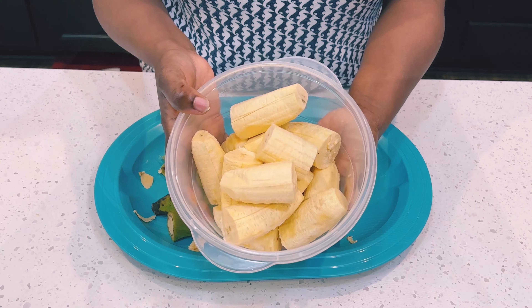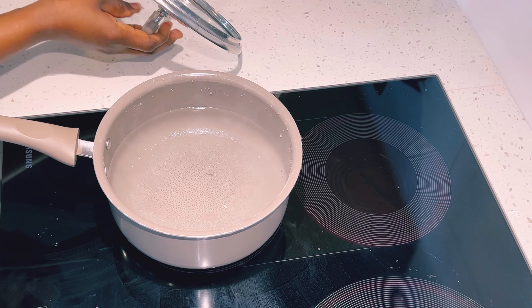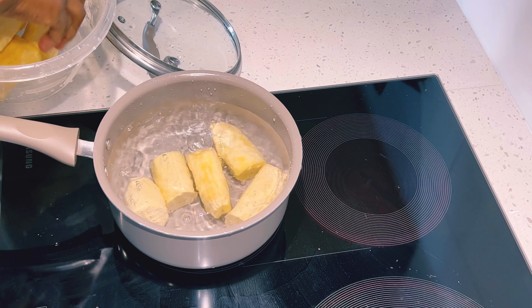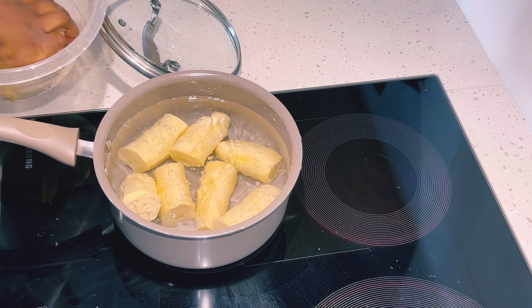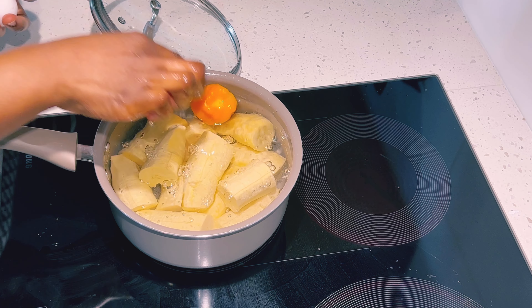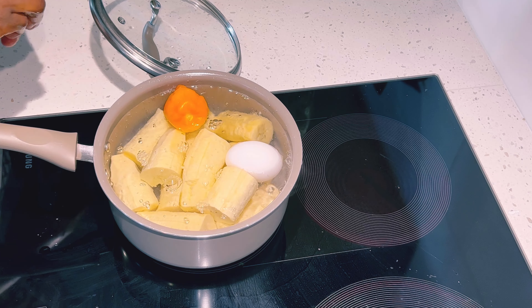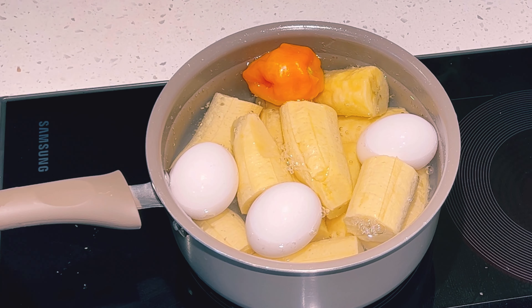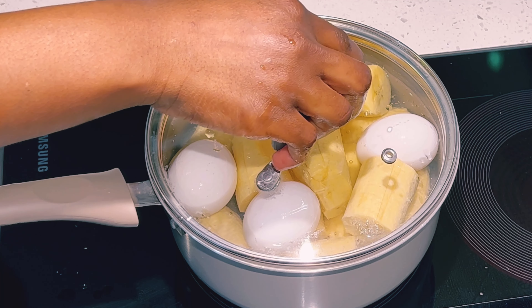I put water on the stove and I'll add my plantain, habanero pepper, and three eggs. I'll boil everything together and it should be done within 10 to 15 minutes. We'll cover it, and now let's go ahead and grind our onion and scallion.